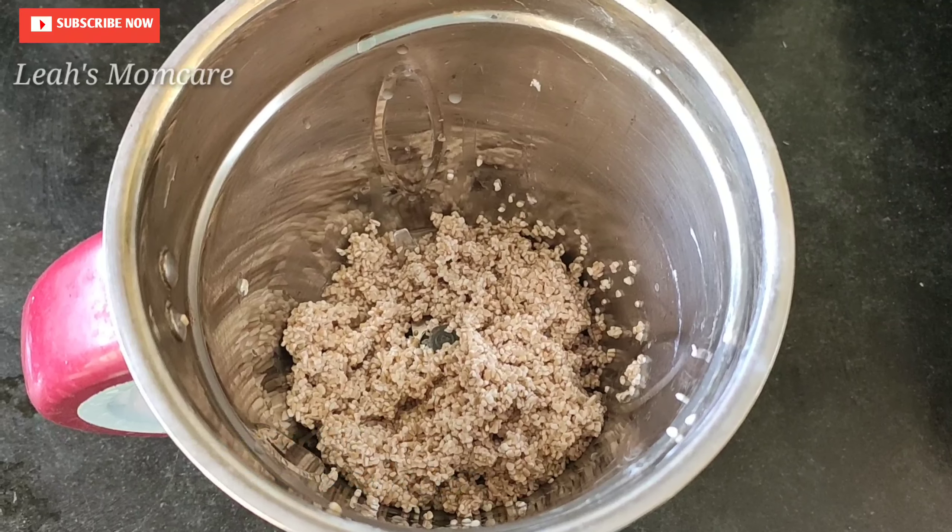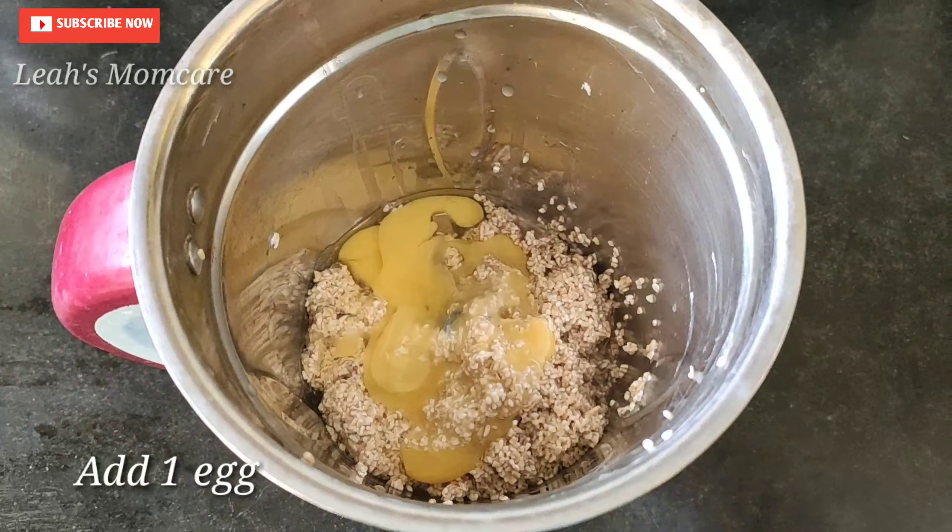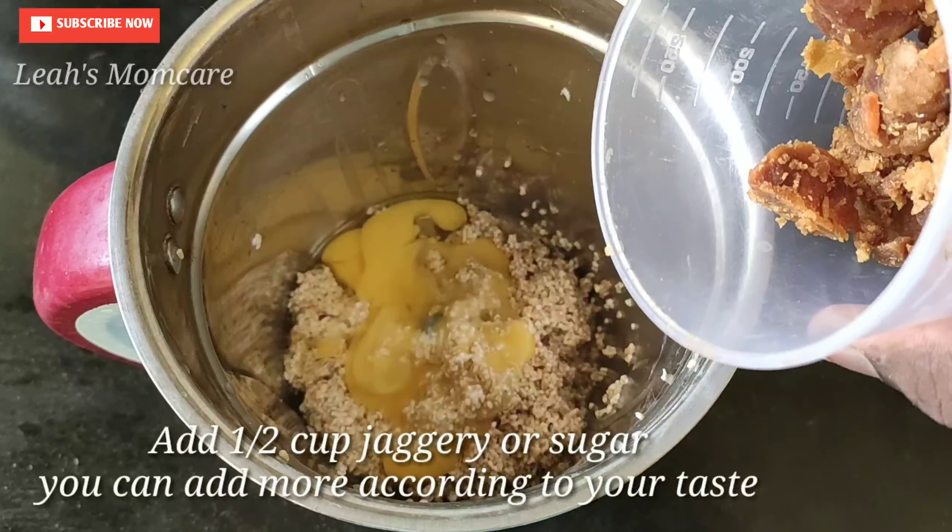In this jar, we mix it in a cup. Then we will add a bowl of water in the jar. Now we will add 2 cups of sugar.